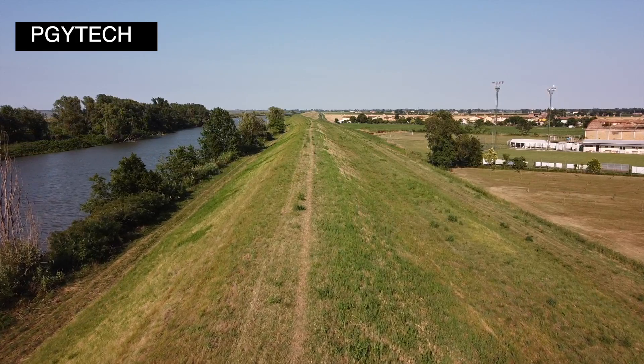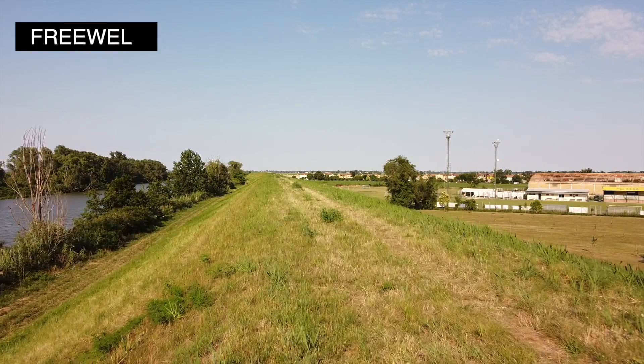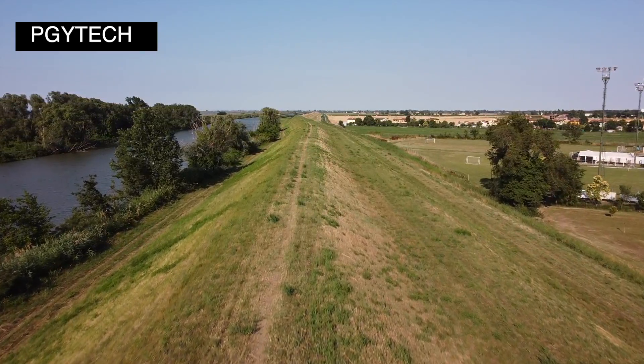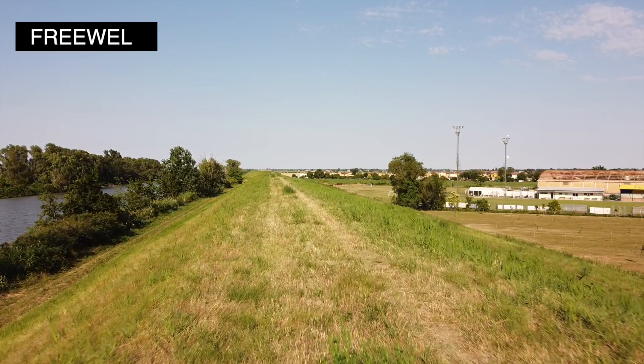Veniamo ora alla qualità dell'immagine. Entrambi i filtri montati sul Mavic Mini rendono un'immagine sicuramente buona, non noto dei peggioramenti rispetto all'originale. L'unica cosa da segnalare, davvero poca roba, è sui filtri PJ Tech dove vedo una piccola dominante viola. Probabilmente non la vedrete nemmeno nel video di confronto, perché non è così accentuata. Ci sono tipologie di filtri meno costosi, intorno ai venti euro, che rendono l'immagine veramente poco utilizzabile e fanno impazzire in post-produzione. Con questi invece l'immagine sembra già buona.